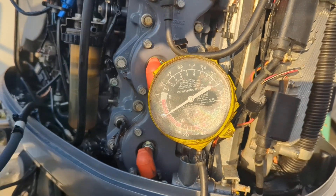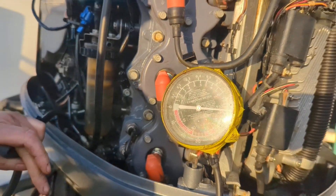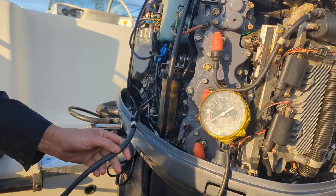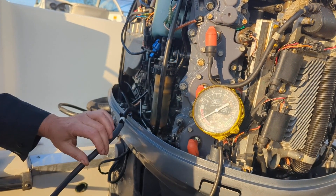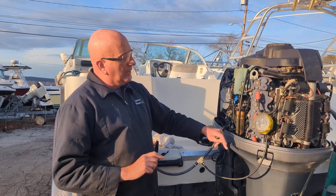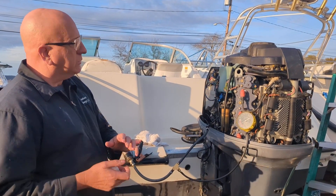You can see what happens when you have a fuel restriction. This gauge is not calibrated correctly so it's reading a little high. But restrictions caused by a crimp in the line — a crimp in the line, boom — that would cut off the fuel to the engine at high RPM and blow the engine.